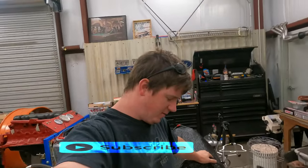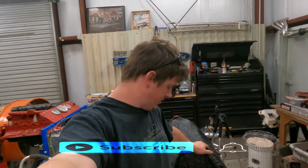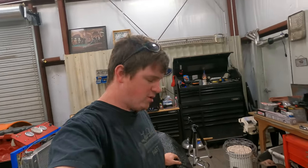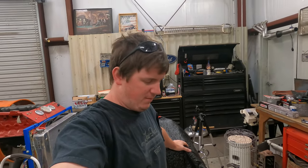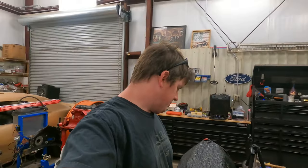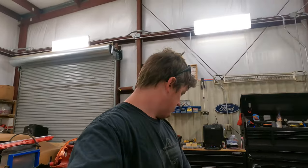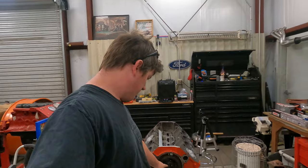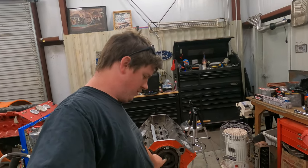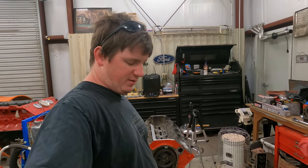Hey, it's Matt from Lincoln Garage and today I hope I'm finally going to get this wood block together. It's been a long time coming — parts and delays and everything else. My goal today is to get the heads on, rockers and valve trim together, not necessarily finished, and then the cam button and timing cover installed. Shouldn't be that big of a deal.